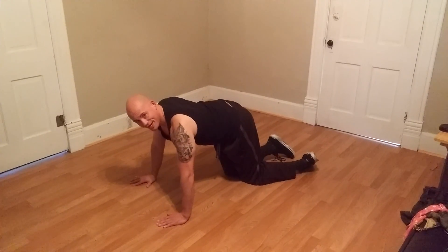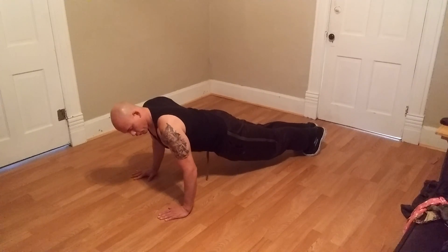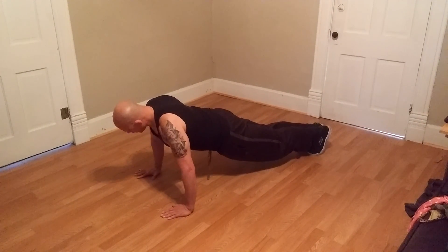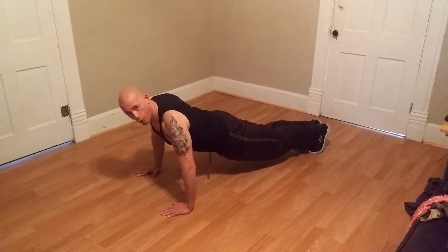Now whether or not you need to get on your knees or whether you're going to stay flat — if your arms are closer to your body you're going to work your triceps. The further out they are, the more you're going to work your shoulders, and if you're mid-range in a very comfortable position, then you're going to be getting both.